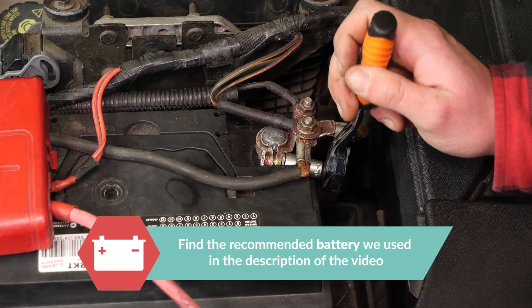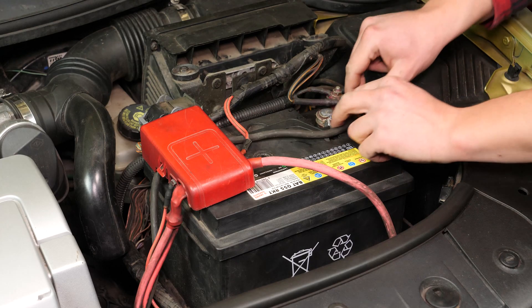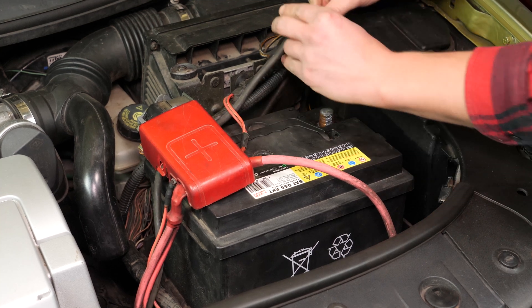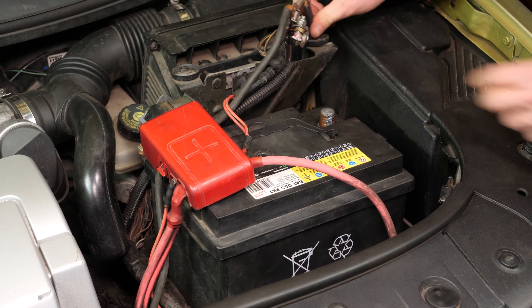Using a small socket wrench and a 10mm socket, start by removing the negative terminal from the battery. Once removed, ensure you distance the cable to avoid untimely reconnections which could damage the electrical network of the vehicle.